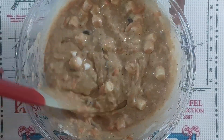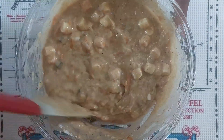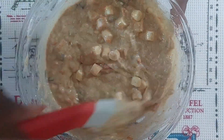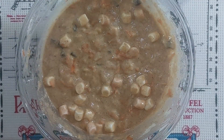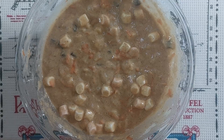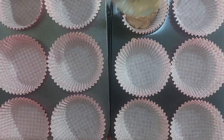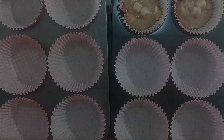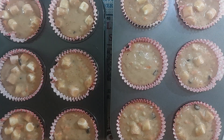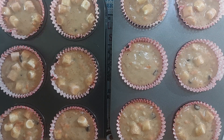I'm already preheating the oven at 350°F, which is about 176°C. I've already lined the muffin tray, so let's get them in the muffin tray. Let's put these in the oven now for about 20 to 25 minutes, or until fully cooked. See you then.